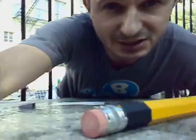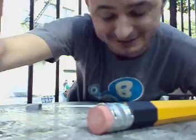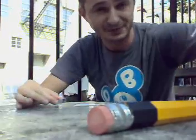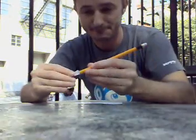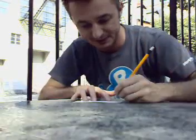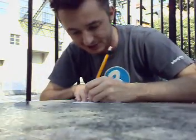Let me put down the camera just like this. I brought an index card, a sharpener and a pencil. Let me sharpen it just a little more. Perfect. Let me write down.